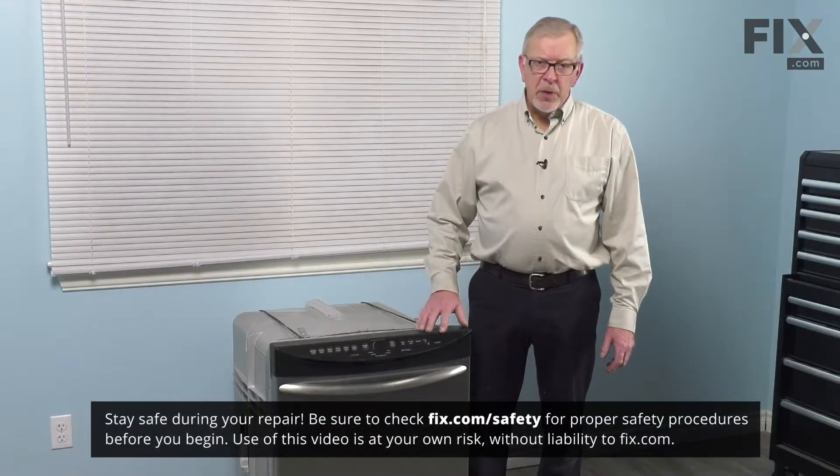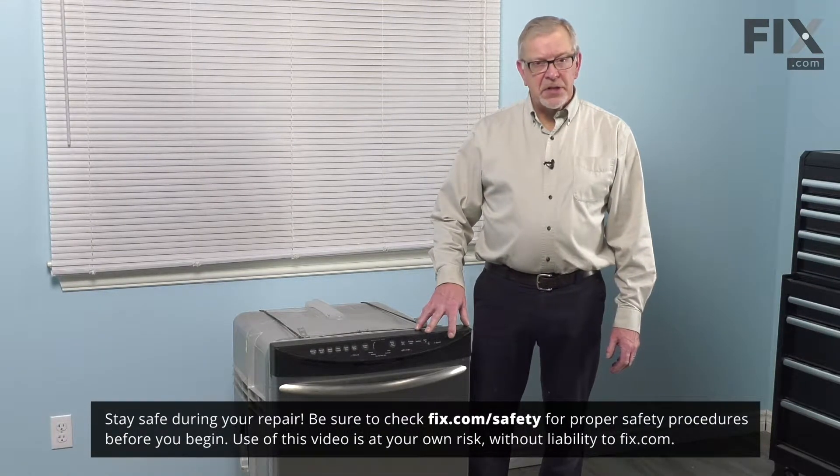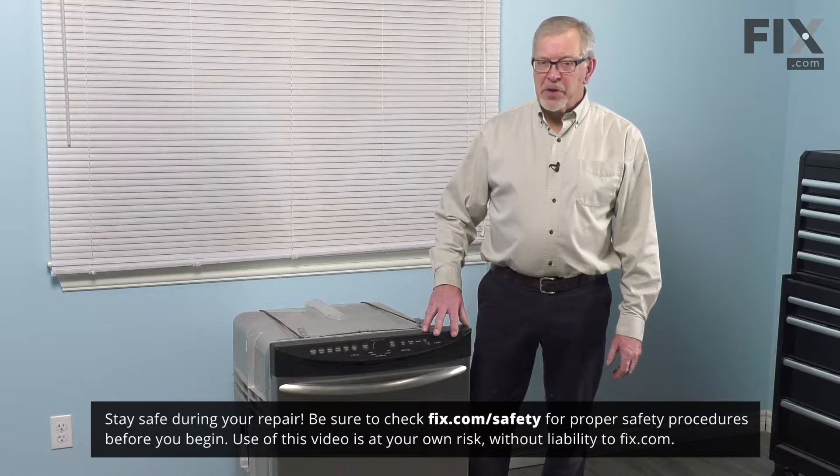To do this repair, we will need to remove the dishwasher from the cabinets. The first thing we'll need to do is to disconnect the power — either unplug it, or locate the electrical panel and turn off the appropriate breaker, or remove the appropriate fuse.